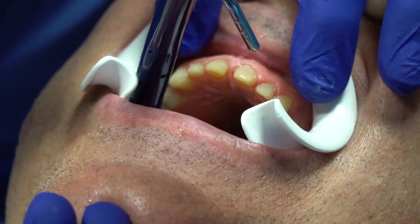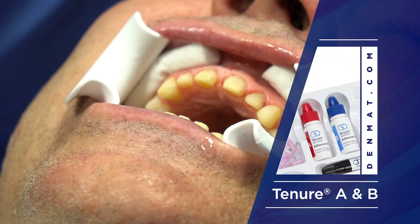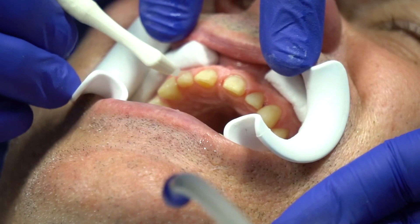Now we want to look for an etched surface everywhere. We're going to use Tenure A and B — that's the system. It's mixed equal parts. This is an older Bowen-based system; it's been around many years. We want to use a large white brush. If there's a little moisture on the surface, it's okay because it's an acetone solvent-based system and it'll suck the moisture off the tooth.